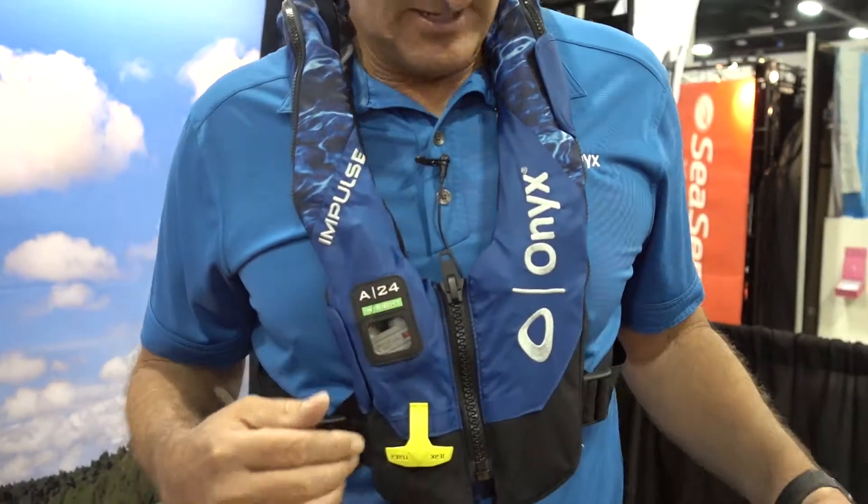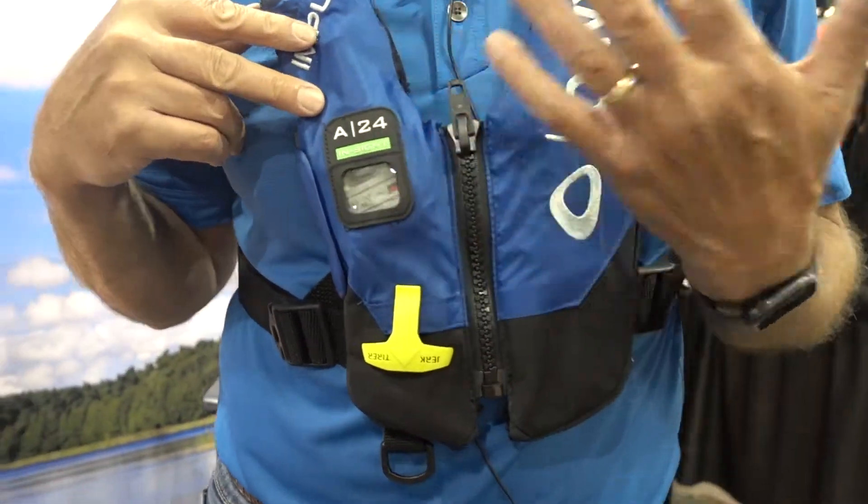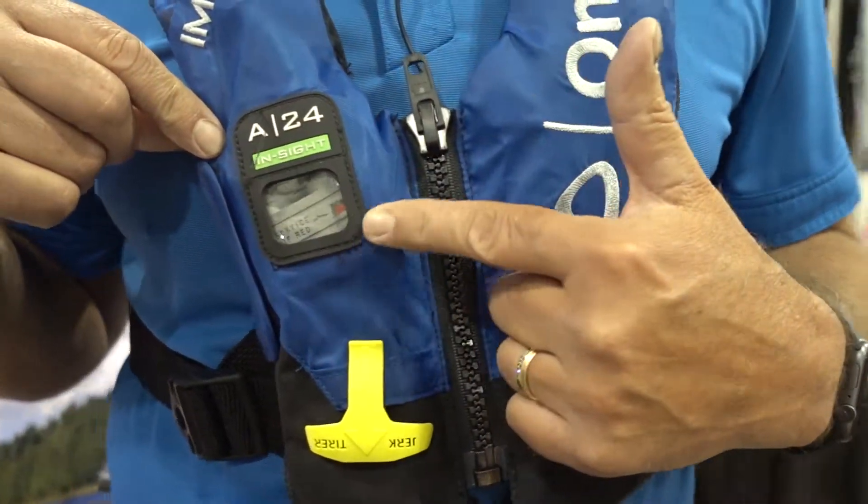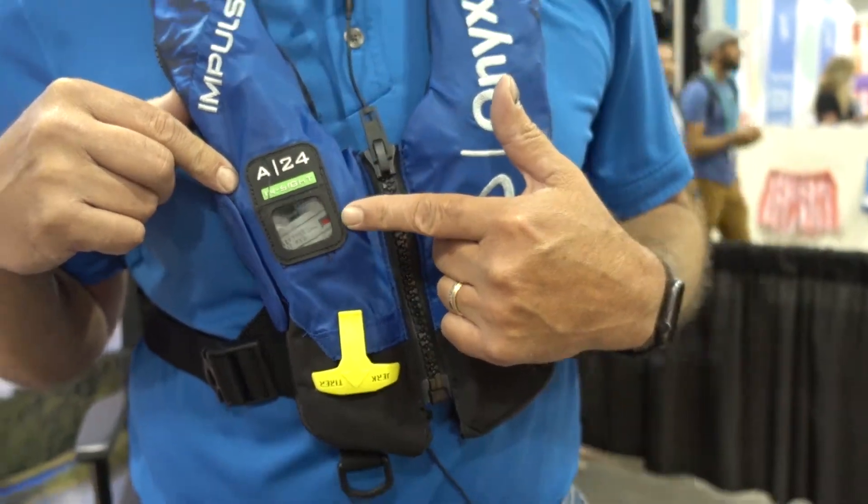Hi, this is Rob with Onyx Outdoor. Today we're going to talk about the new A24 Insight. The great thing about this vest is the reason we call it the Insight is we have cylinder seal indication right here, and what this allows us to do is tell when this device is properly armed.